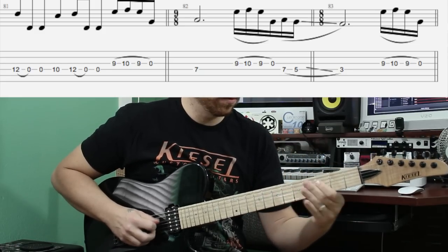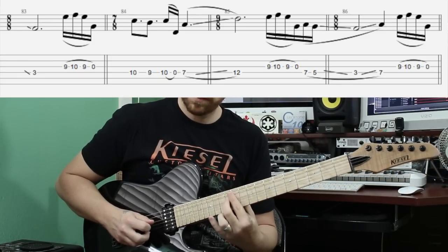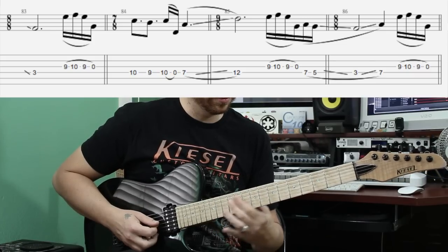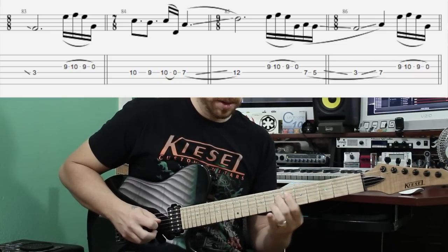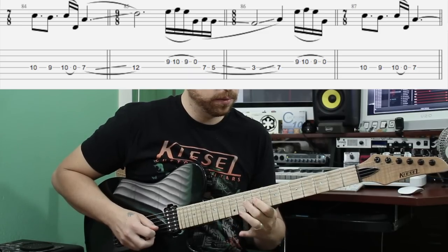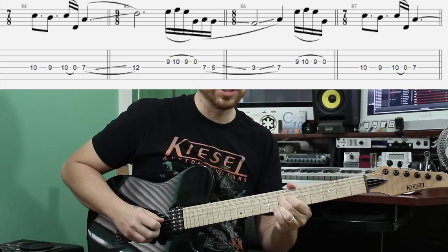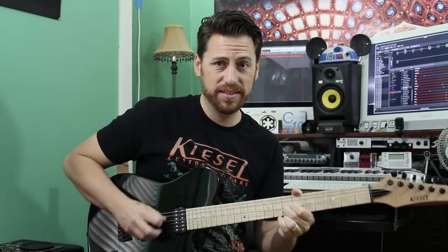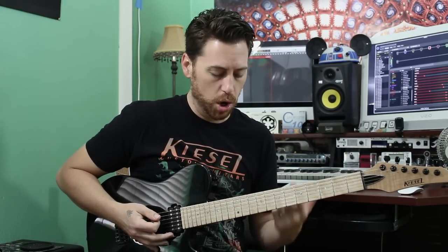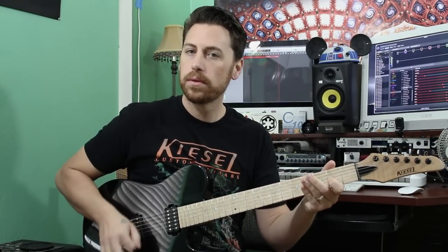Slide down, two, three. Same slur again: ten, nine, ten, seven, twelve. Repeat. Down to seven, back up, and just hang on that. Then it goes into open, ten, twelve, open, ten, twelve. And that leads us right into the breakdown.